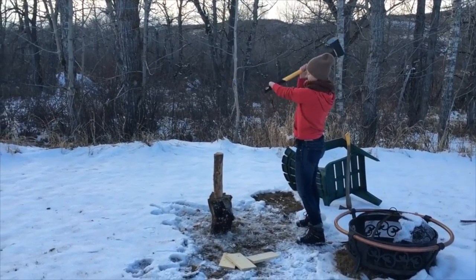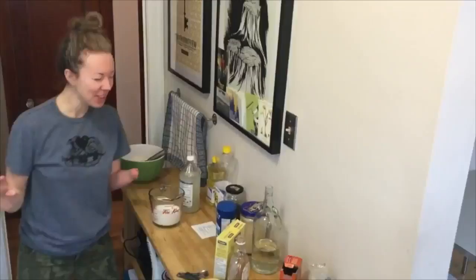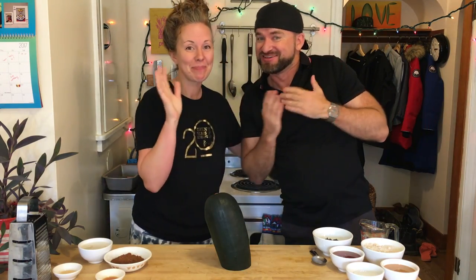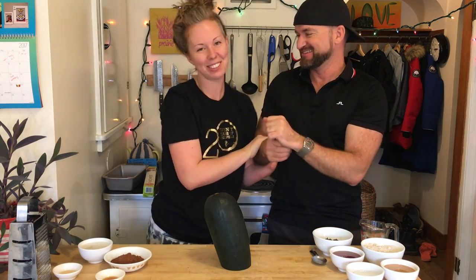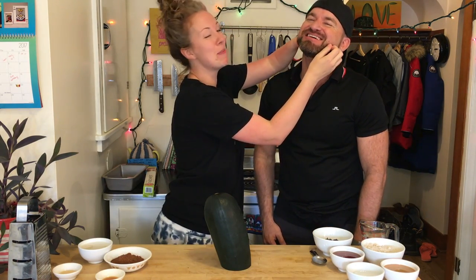I didn't see that coming! Nobody ever does! Welcome to Stump Kitchen! This is Scott Lee Head, and I'm so happy to be here. You may or may not know that I am the biggest choir nerd. This hottie right here was my choir director from the time I was 15. You've known me for 23-something years. I just love this beard - it's like getting a facial.